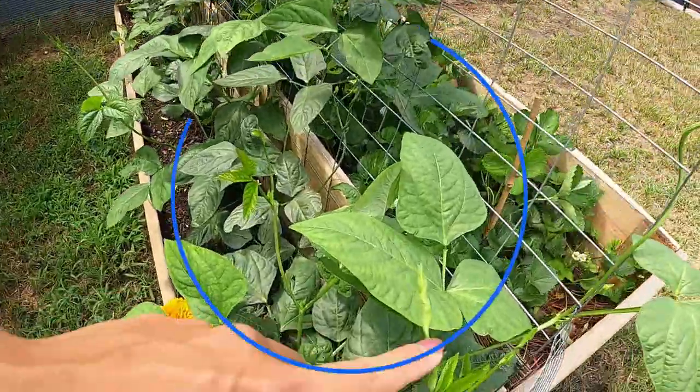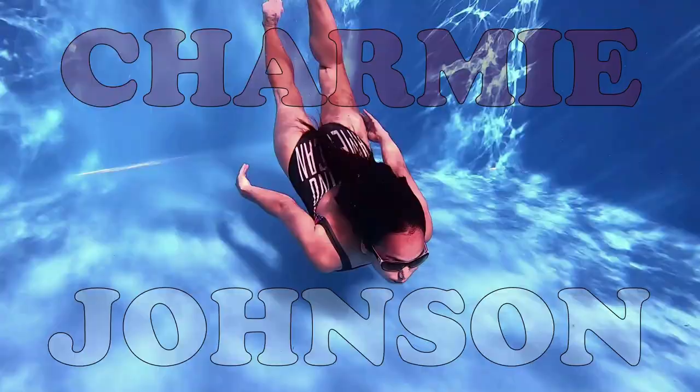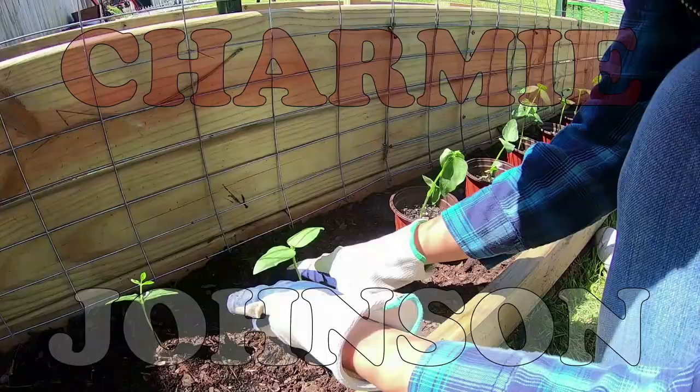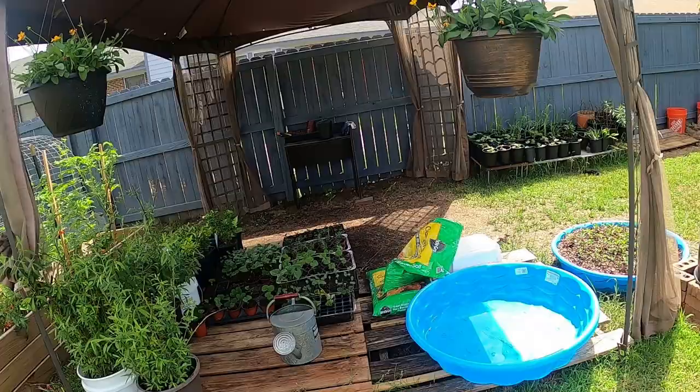You have to cut or pinch off the tip of your string beans, and once you do that then your plant will start flowering. So this is where I do my gardening.